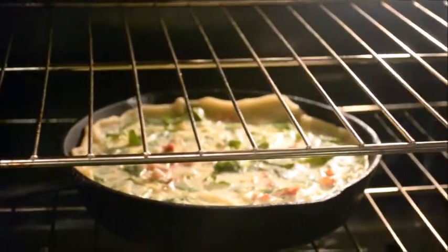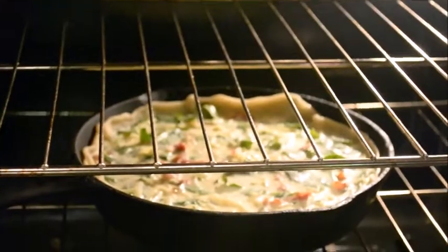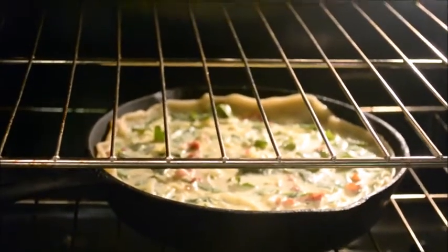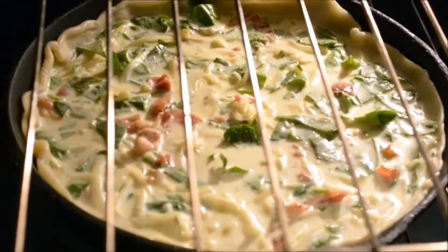I figured if I can make an apple pie, I might as well try to make a quiche. If I can do a skillet out of apple pie, I can do a skillet quiche. So I'm getting ready to cook this at 350 for 55 minutes.